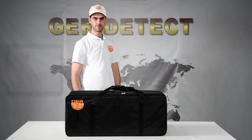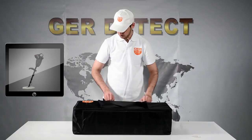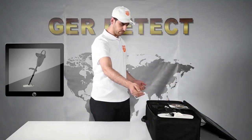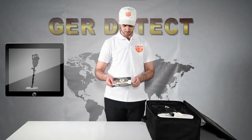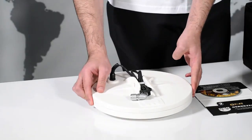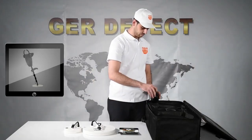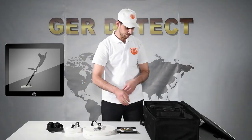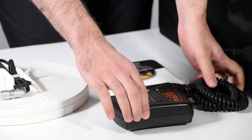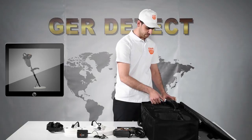First, we open the device bag and get familiarized with the device and all its components: a safety box to protect the device, the device itself, a 2-year warranty card, search coil size 28x28 cm, search coil size 15x15 cm, headphones, BT-144 battery, device charger, and the main unit.